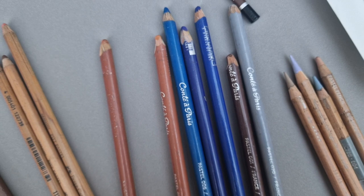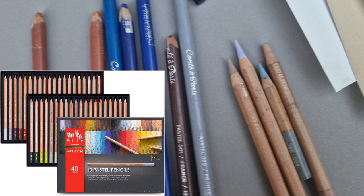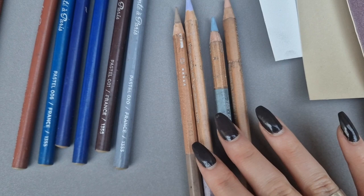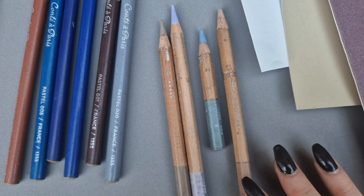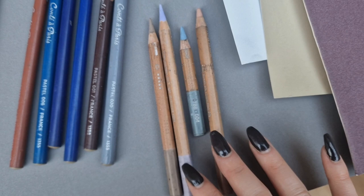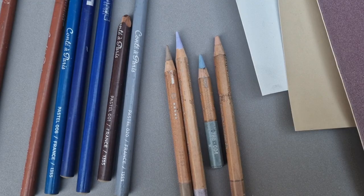Moving on to the Caran d'Ache — these are a mixed bag because they have some lovely colors you can't get in other sets, like the neutral colors and some bright highlight colors like that violet purple, which is great for getting nice variation in your highlights. However, I find there are some scratchy bits in the leads, which isn't good for a pencil that is this expensive — around three pounds per pencil, so they do break the bank a little. I definitely love them for highlight colors and some of the mid-tone neutral colors, so I purchase a few here and there as a little treat.